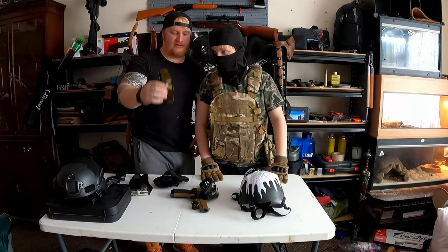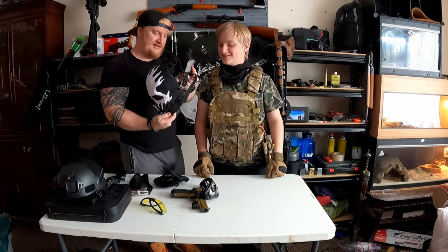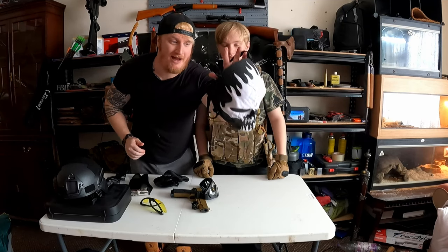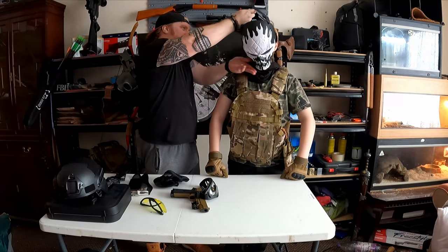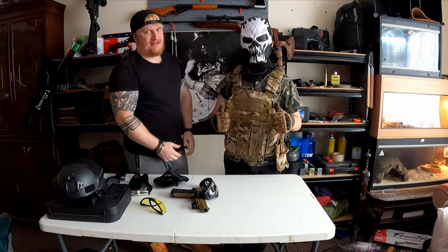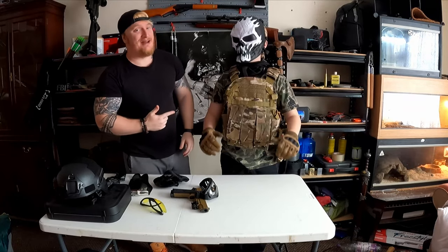This next option is about 19 to 20 pounds - it's a mesh mask so it doesn't steam up, it will protect you, and it looks cool as well. People go around with predator masks, alien masks, all sorts. This is a bit like Army of Two style, so Joey's going to look pretty evil. Comment below on what looks the best. This one needs adjusting as it's sized for me, but cool factor ten out of ten.